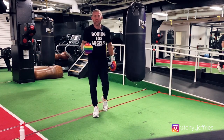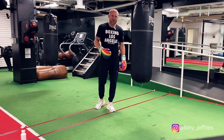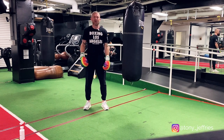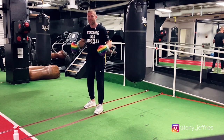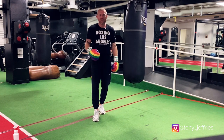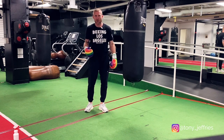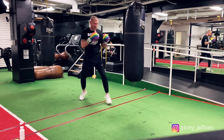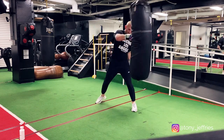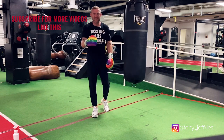No matter what level you're at, you can always improve your footwork. Whether you're a beginner or an experienced veteran boxer, get better footwork. Once you master the footwork, you can start thinking about the rest of your boxing techniques and skills. But without the solid base — the solid foundation, which is the feet — you're not going to get very far in boxing. Or if you're doing this for fitness, you're not going to improve and you're not going to look good when you're doing your boxing workouts. Once the footwork's mastered, then you can start mastering the punches. Once the punches are mastered, then you can start moving the head. I've got videos talking about punches and head movement on this channel, so please subscribe for more videos like this and thank you for watching.